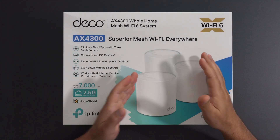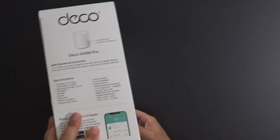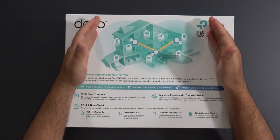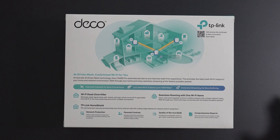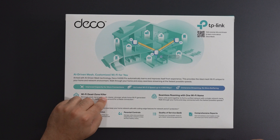Now if you use a conjunction of all three, it can cover up to 7,000 square feet. And looking at the back, this is a good depiction of what a mesh Wi-Fi is. Essentially, it's designed to replace your existing router — it's really a Wi-Fi dead zone killer.